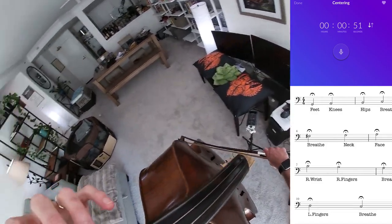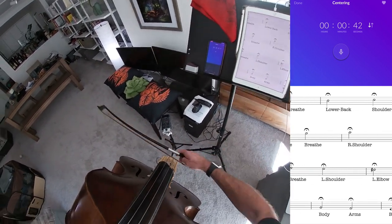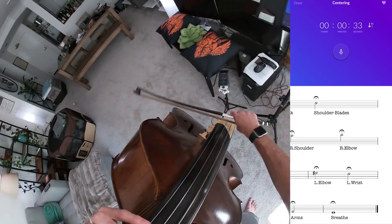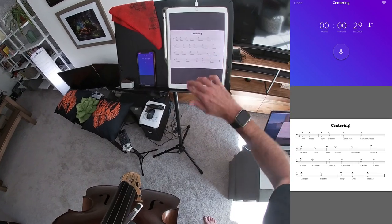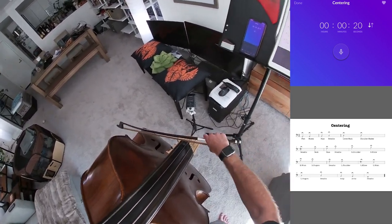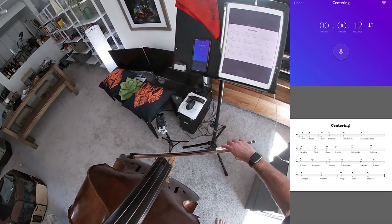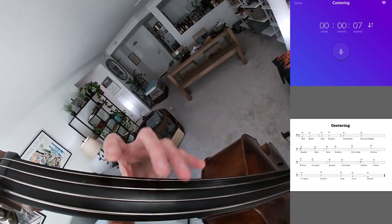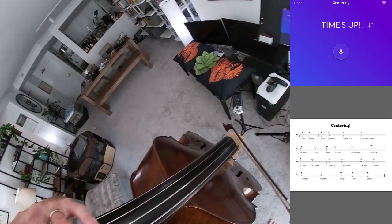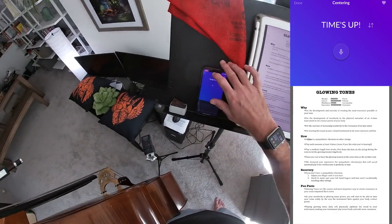I move my neck to make sure it's loose. Face muscles. Then breathe again — focus on the breath. Right shoulder, right elbow, right wrist, right fingers. Focus on the breath. Now left shoulder, connecting it to my back, left elbow, left wrist, left fingers — give them a wiggle. Body, arms, and breath. Focusing on the breath and thinking about centering — that's a major thing for these volumes and for practicing for me in general.